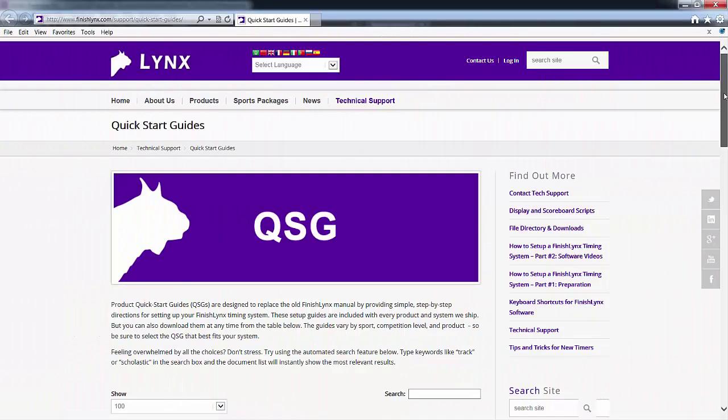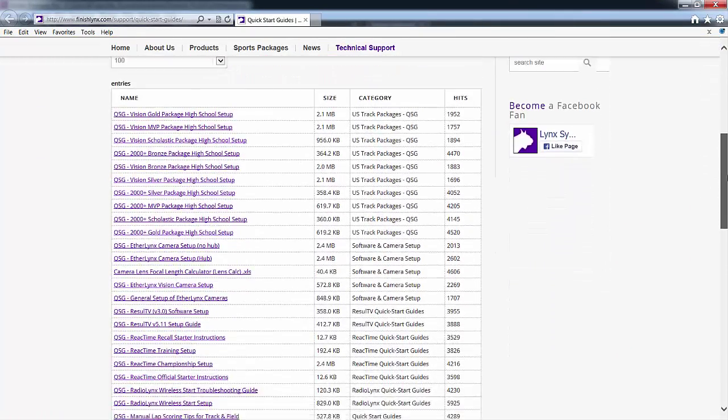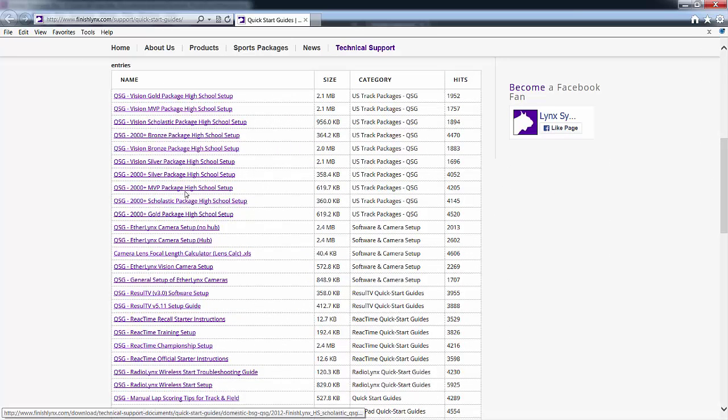Next, set up the Photo Finish equipment according to the Quick Start Guide for your system, which can be found at finishlynx.com/support/quickstartguides.